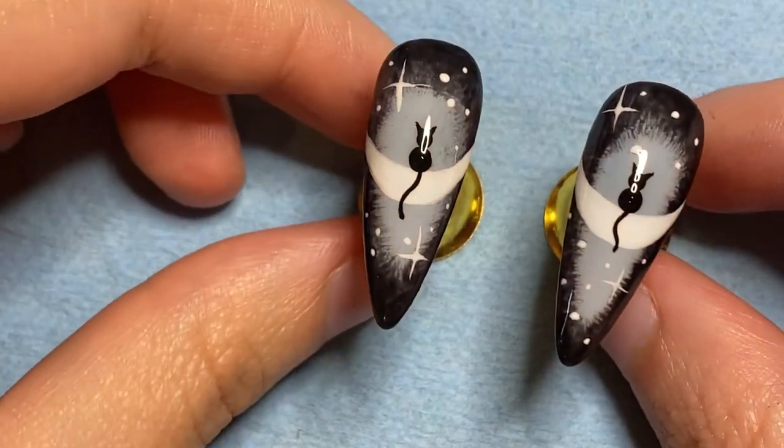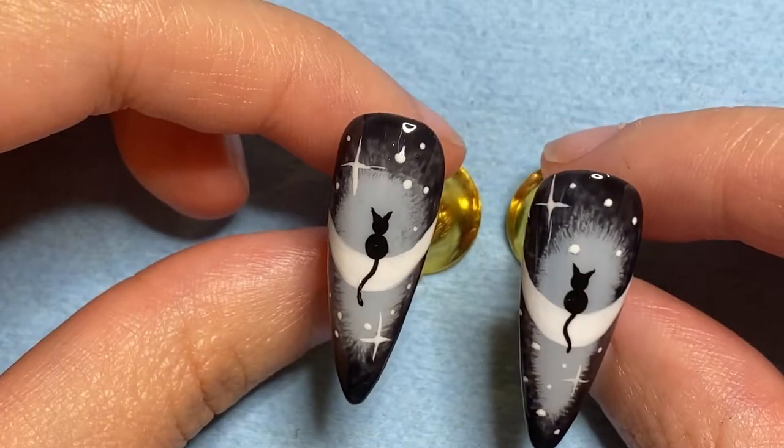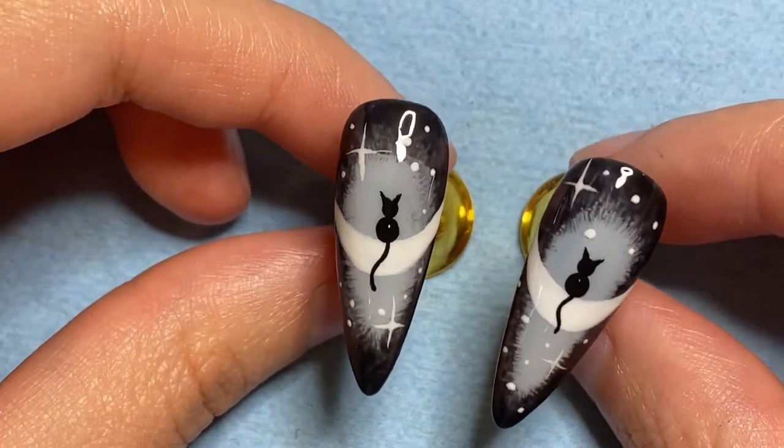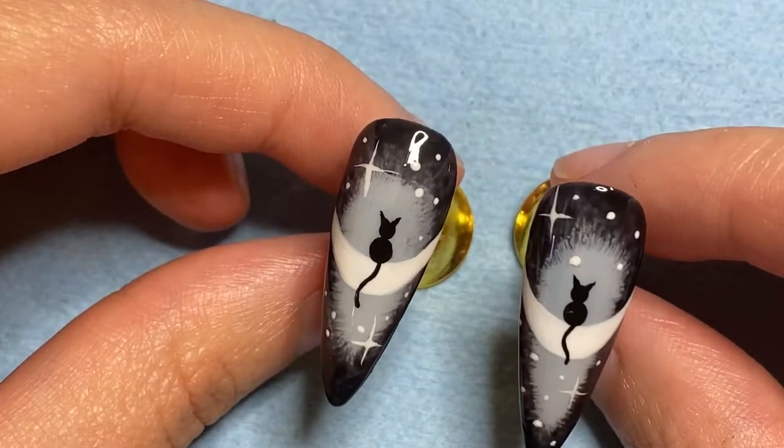Hi guys, Samantha here from Samantha's Beauty Official. Today we're going to be creating these little cat on the moon nail designs. So if you'd like to see how we did these, stick around.